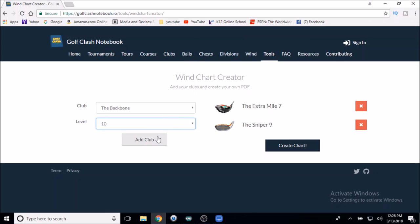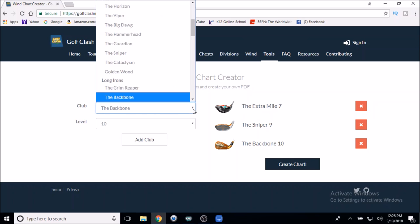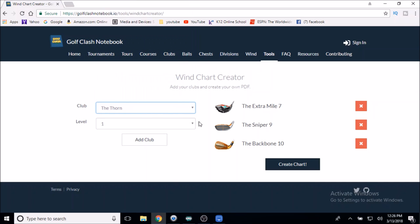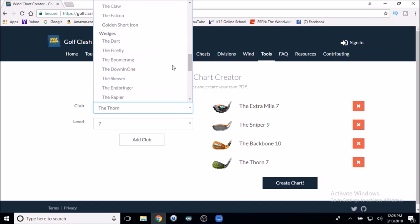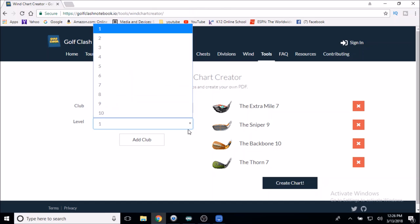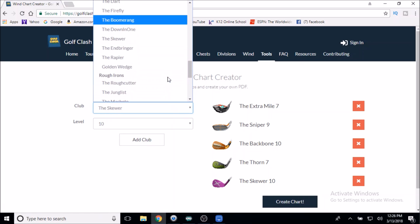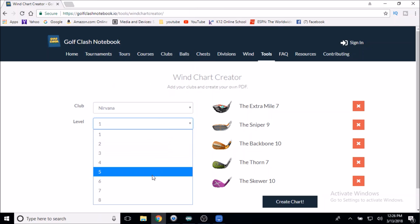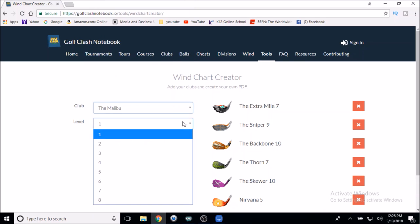Then I'm going to select the Backbone, which I also have maxed out. Your numbers are going to be totally different than mine, which is fine. Then we go with the Thorn — I have a level seven Thorn — then the level 10 Skewer, the level five Nirvana, and one more club, my Malibu, which is also level seven. Add the club.